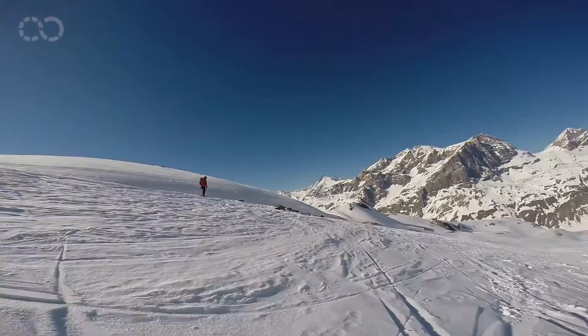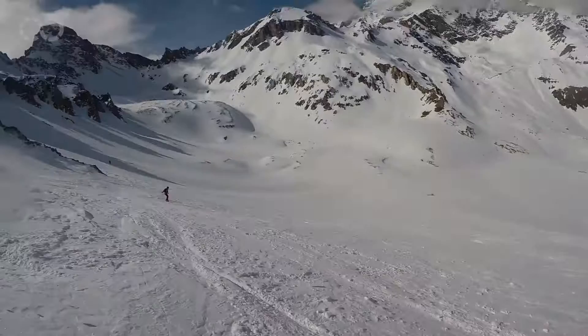Tip number two: shoot brief footage and focus on the essentials. Too many people are filming entire downhills — it empties your batteries, fills up your memory, it's simply boring to watch, and it sucks up precious time when editing.